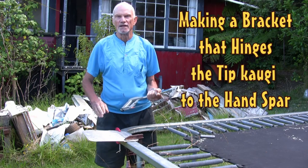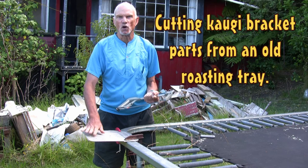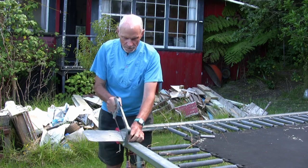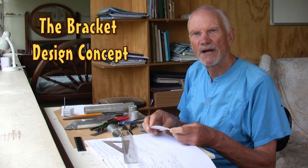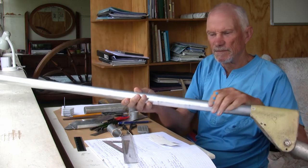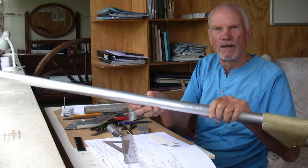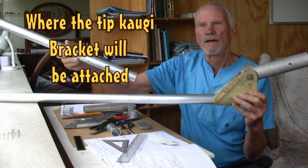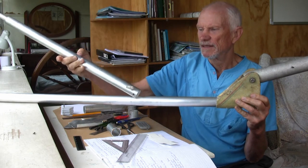I'm cutting the new hand spa kogi bracket from this old oven tray. I'm working on a design for a bracket that fits on the new hand spa which takes the tip kogi. Here is the new hand spa and the kogi has to fit about here. The kogi goes something like this.